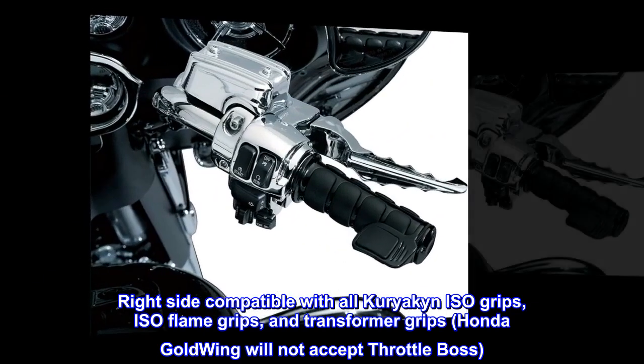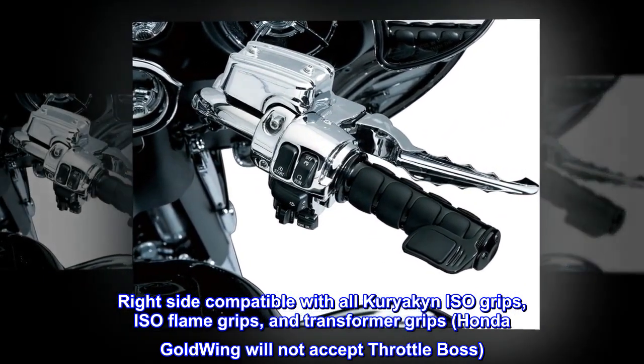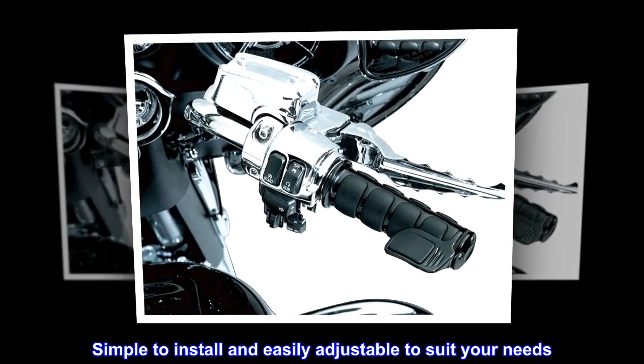Right side compatible with all Kuryakyn ISO grips, ISO flame grips, and transformer grips. Honda Goldwing will not accept throttle boss. Simple to install and easily adjustable to suit your needs.